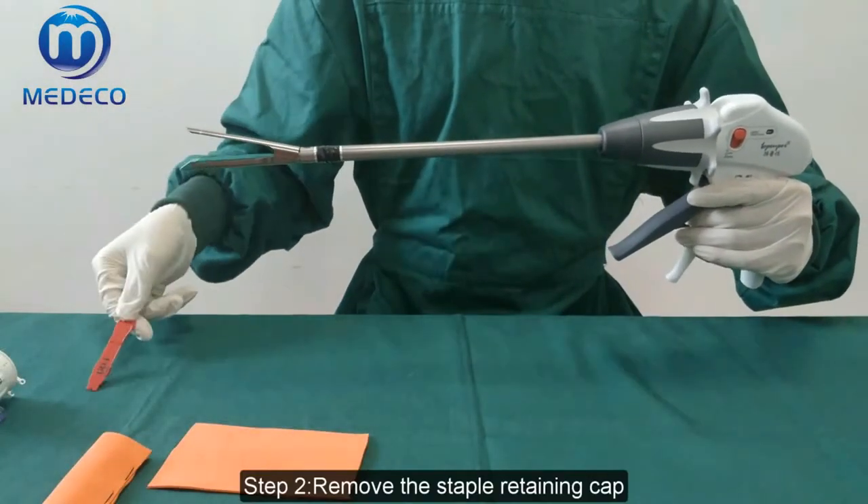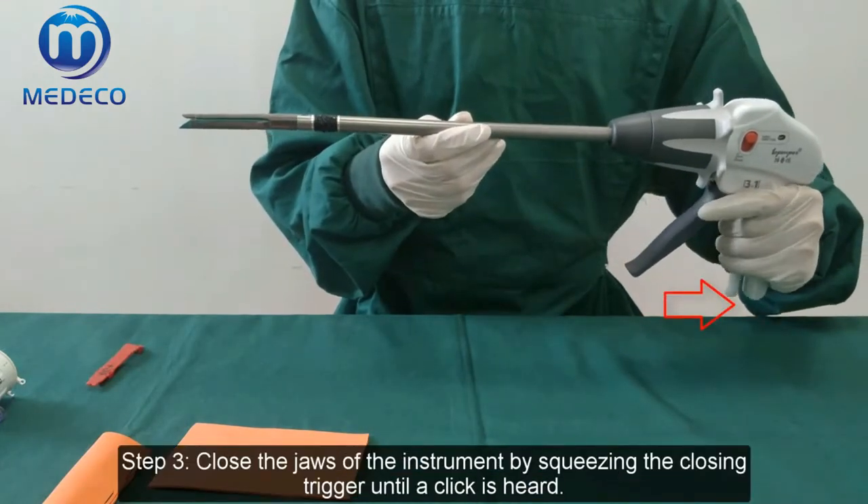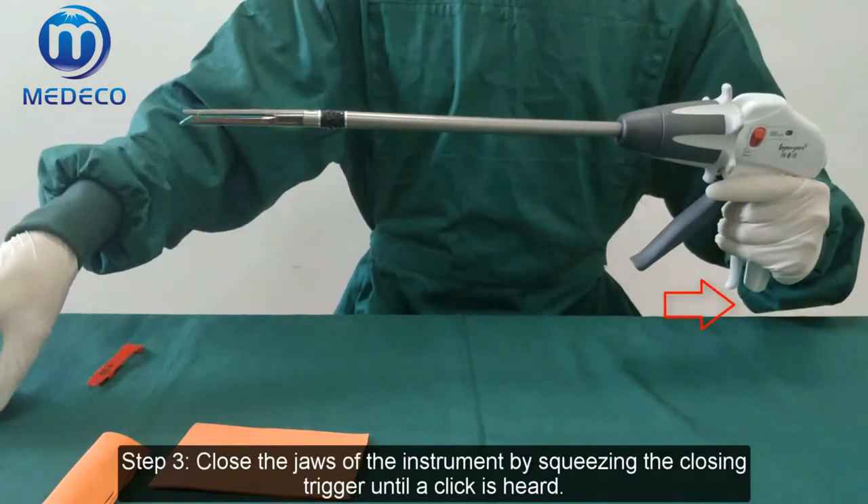Step 2: Remove the staple retaining cap. Step 3: Close the jaws of the instrument by squeezing the closing trigger until it clicks and hold.